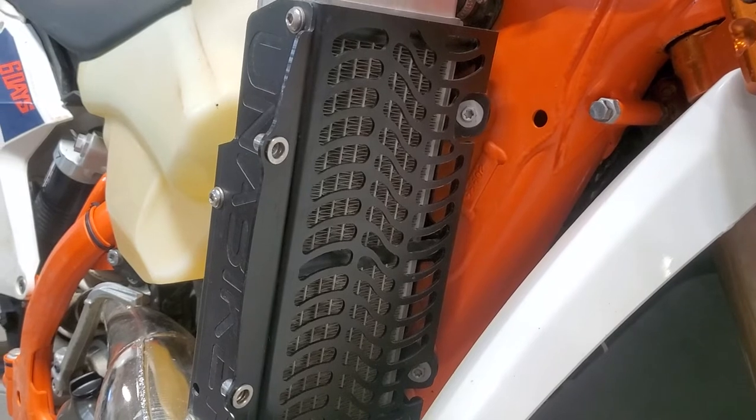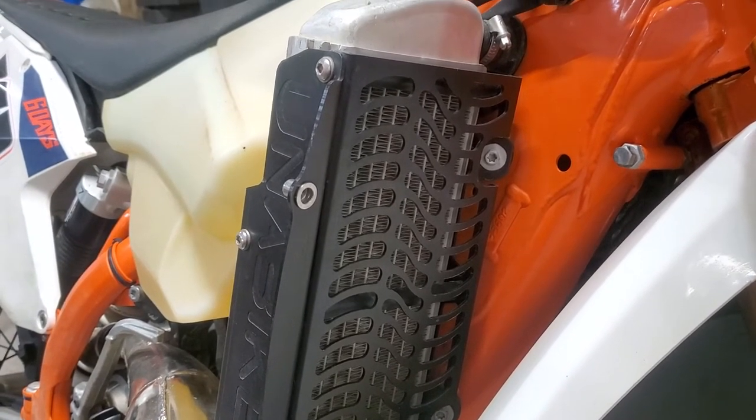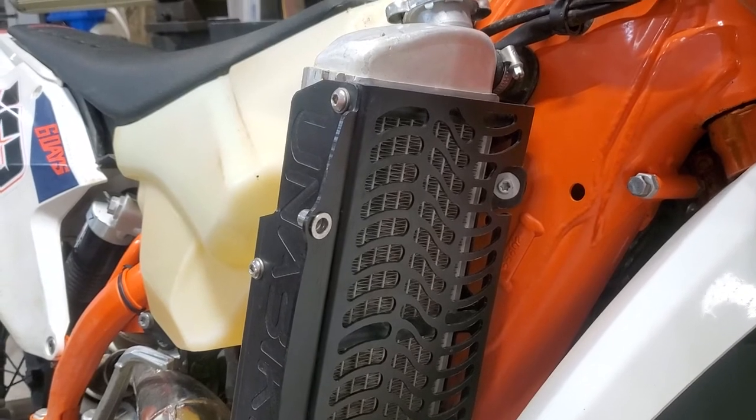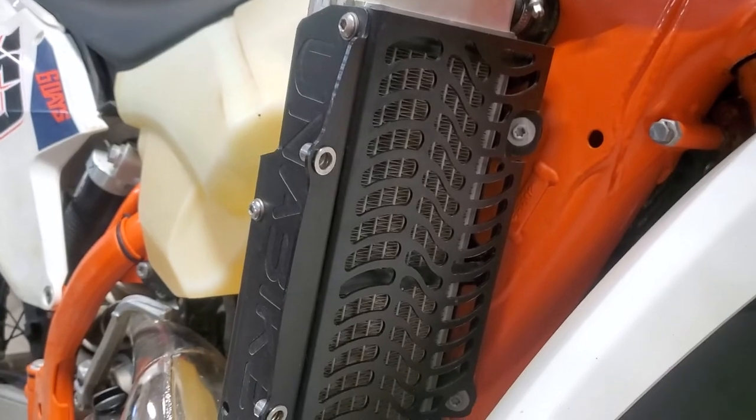One of the first things you may notice is our unique swoopy vent pattern. These are some highly developed swoops, large enough to ensure a maximum amount of airflow, yet small enough in the right places to keep roost, rocks, and other trail trash off of the core of the radiator.